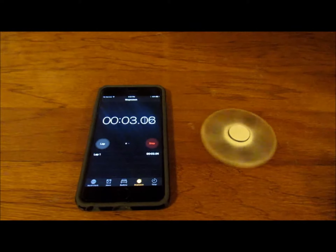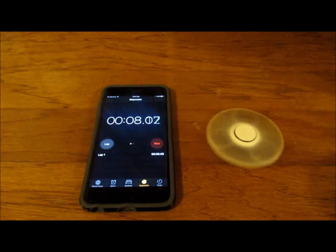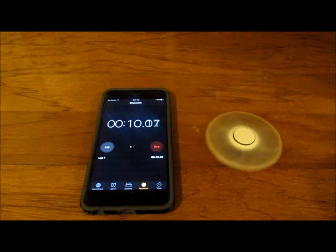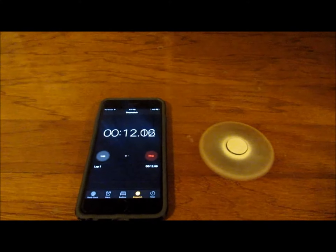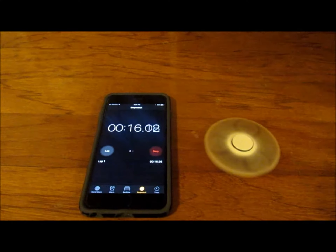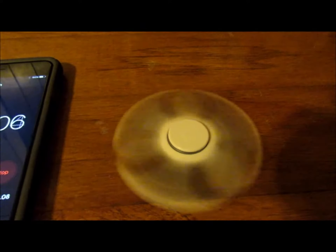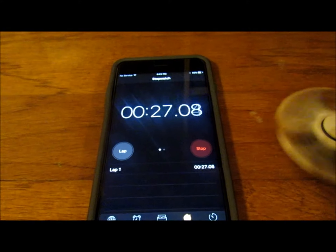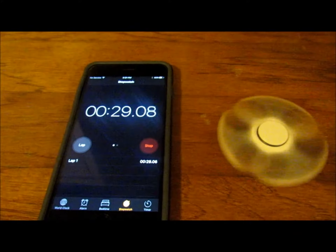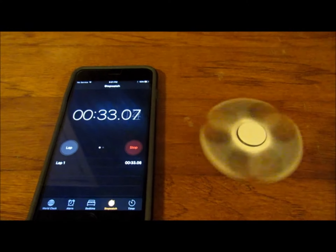See how long this goes — oh my gosh! Oh wow, it's already beat the other one, I think! That pattern is so cool — it looks like circles, three circles, but that's just because of the camera. Right now it's at 29 seconds — see how long it keeps going!